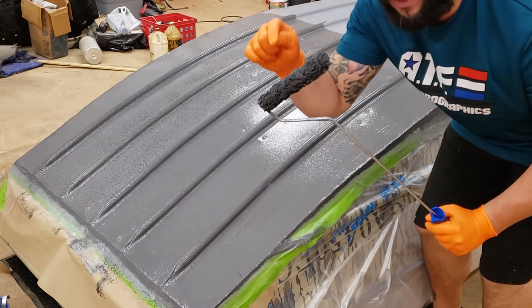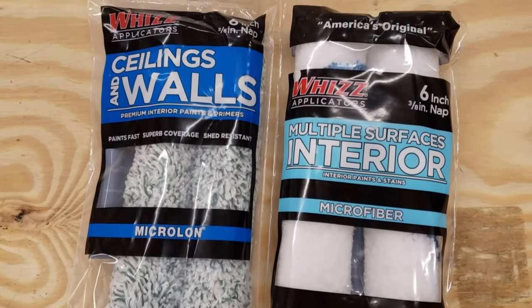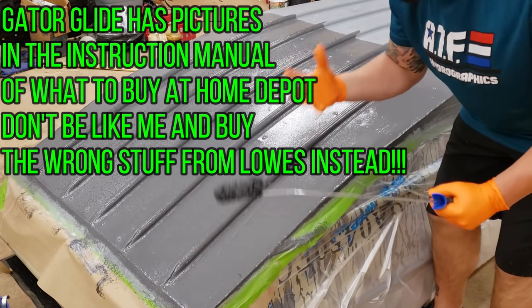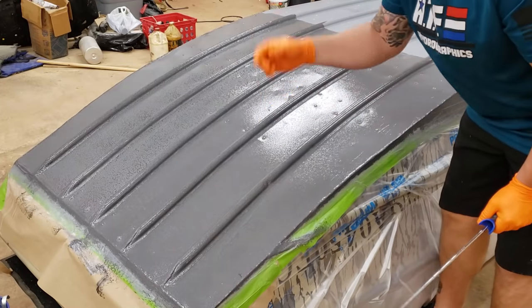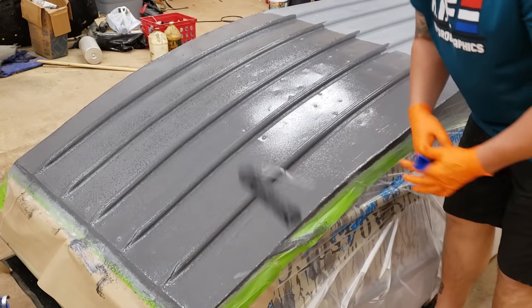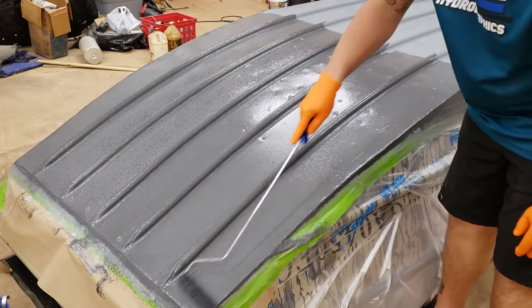One more thing - do not buy microfiber rollers. They suck. They leave little pieces of lint and shed all over the place. It's driving me nuts because I want this to look good. What you can do is just take your finger, wipe the lint off real quick down on the paper-covered side of the boat, and then just roll back over it to smooth it back out.